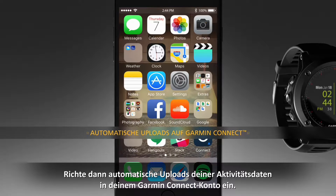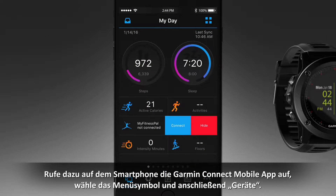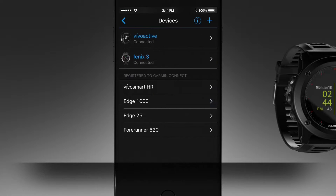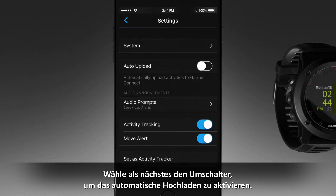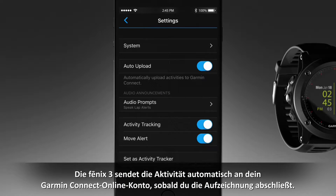To set up automatic uploading of all your activity data to your Garmin Connect account, go to the Garmin Connect mobile app on your smartphone and select the menu icon, then Devices. Select your Fenix 3 device and Device Settings. Next, select the toggle switch to turn on auto-upload. Your Fenix 3 will automatically send your activity to your Garmin Connect online account as soon as you finish recording the activity.